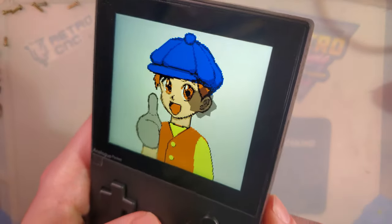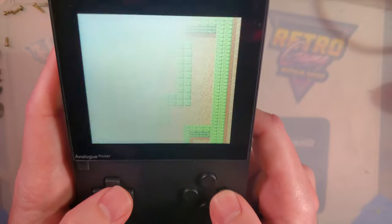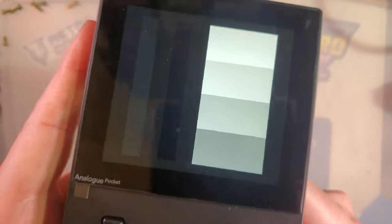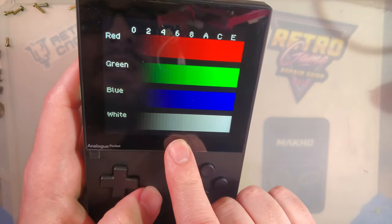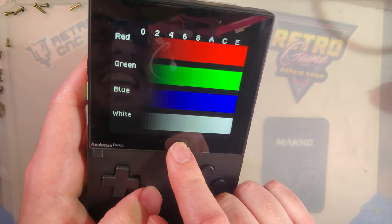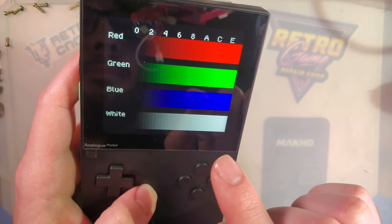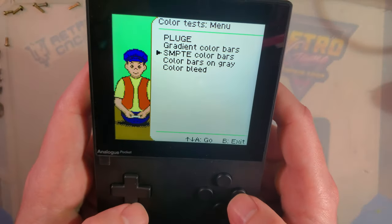The screen just looks fantastic. Looking at the color test, the black levels are really good. This screen, if I recall correctly, is actually out of a VR headset — I think it was the Valve Index, where each headset has two of these, one per eye. I don't know the pricing on these, but I know they're not cheap. It's huge, it looks great. It's a very high quality display — I haven't noticed any problems with viewing angles, and because it's laminated you get that nice high-quality look.